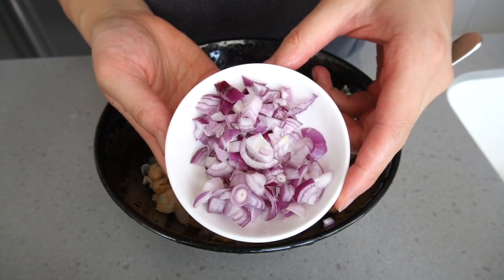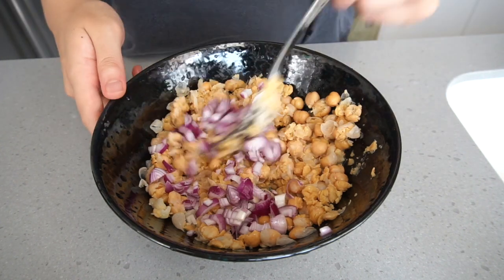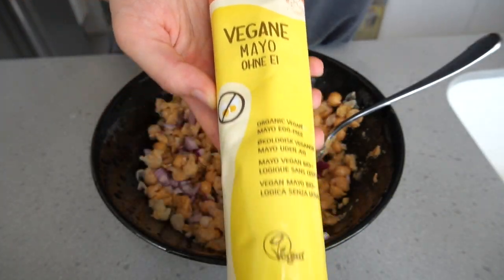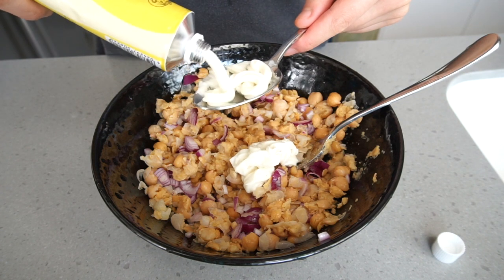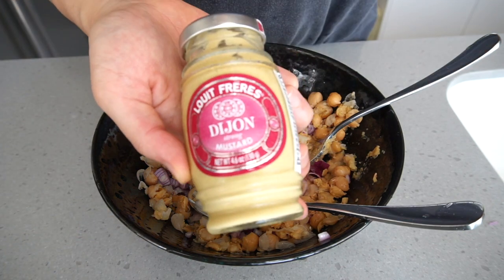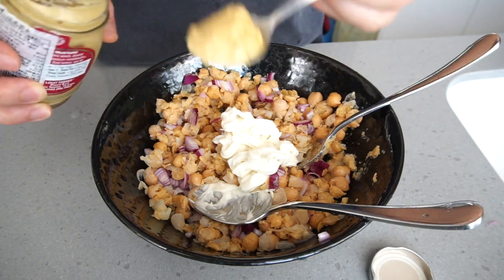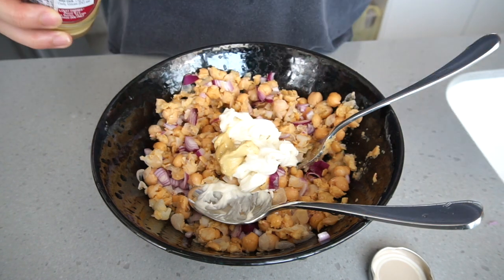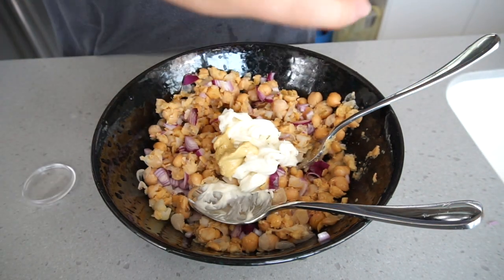Then add in your chopped up red onions. I bought the red pearl onions so I used about three mini ones. Then just give the mixture a good stir and then we'll be adding in two tablespoons of vegan mayo. I have this brand but to be honest any brand works — this is just more convenient because you can squirt it from the tube. Next is adding one teaspoon of Dijon mustard, and finally just topping that off with any seasoning of your choice. I just put a little bit of sea salt and black pepper.